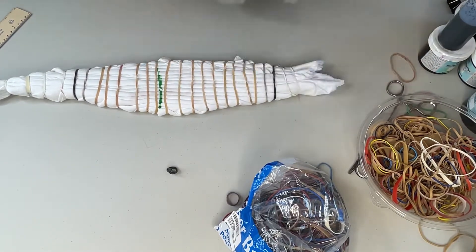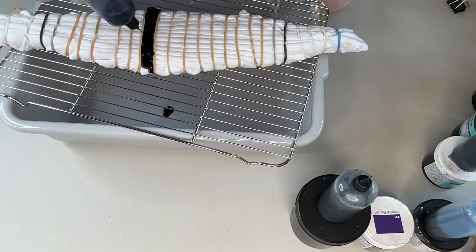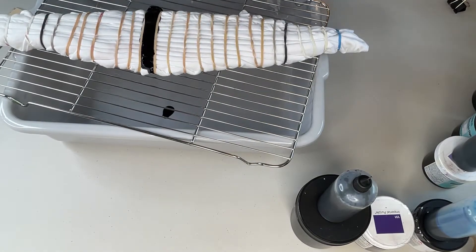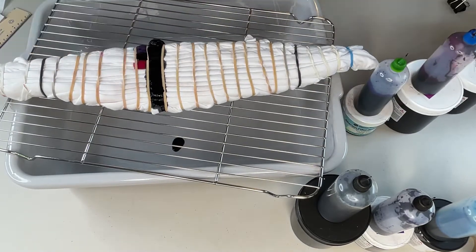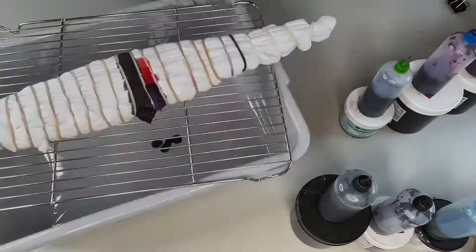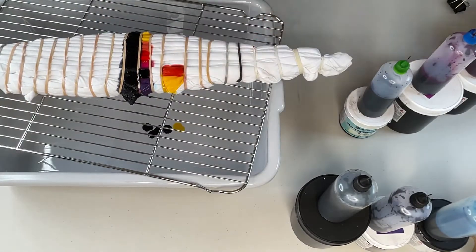Also, I have several different sizes of rubber bands for this. Then I go in with my liquid dye. Now, for my liquid dye, I'm actually experimenting with sodium alginate, which is a thickener, just to see how it affects saturation within the shirt.